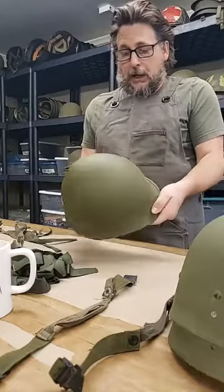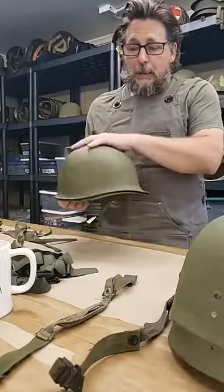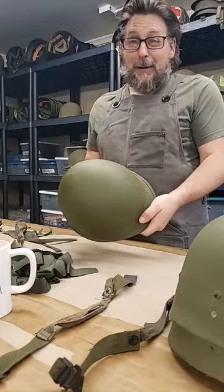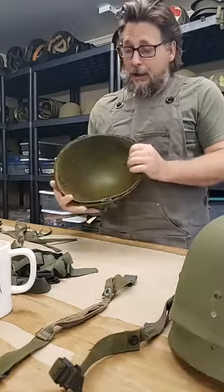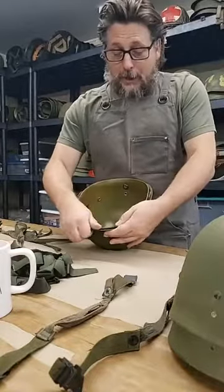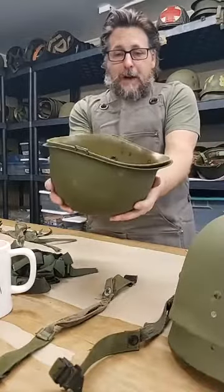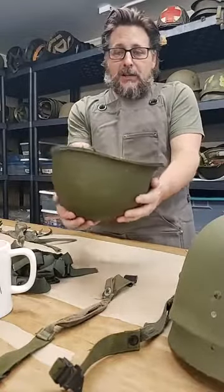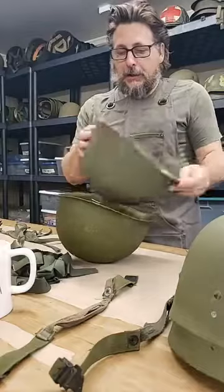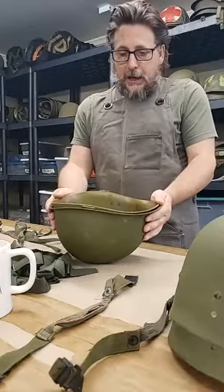I get this question a lot: what size helmet should I get? Well, the M1 helmet is virtually one size fits all. I've only met two or three people in my whole life who had a really big melon and could not wear a helmet. As you can see, the fit on these is different — on a World War II helmet, almost always the liner just drops in. On these, the back side stands off a lot.